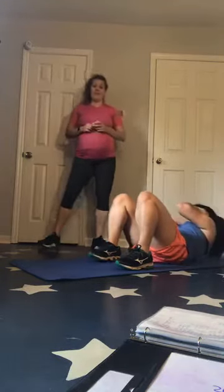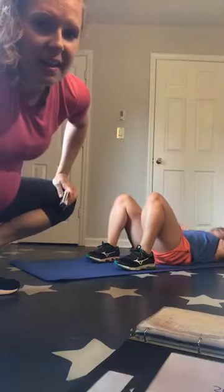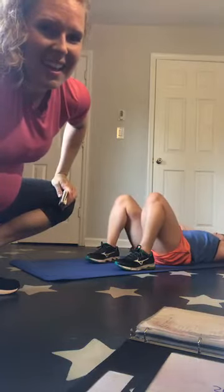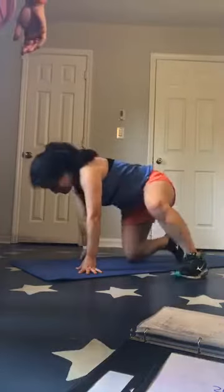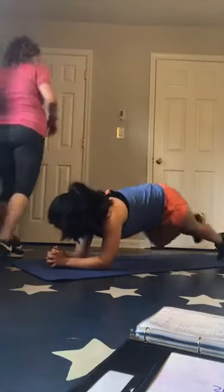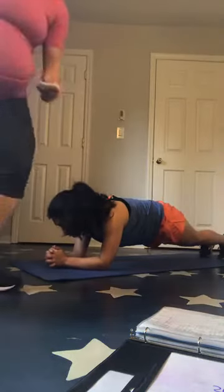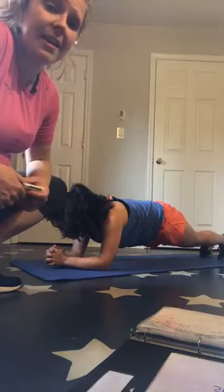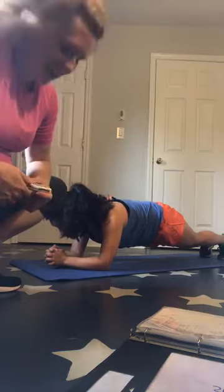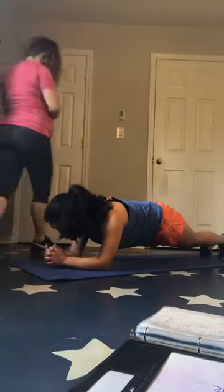Ten seconds — come on, you've got this. Glad you got it in, Sue. Breathe — you've got planks. Thanks for joining me, girl. Two, one, up — twenty seconds. You've got this, ten to go. It's only a 20-second plank. Breathe — on the ground, last one — sea turtles, then we stretch.